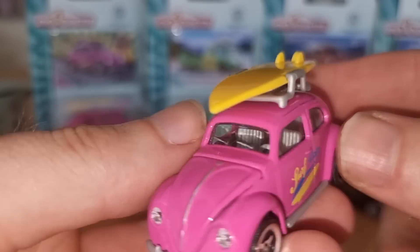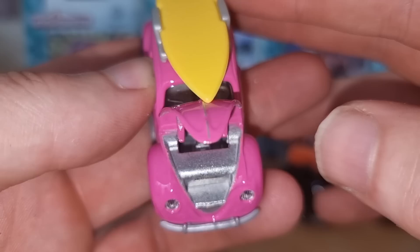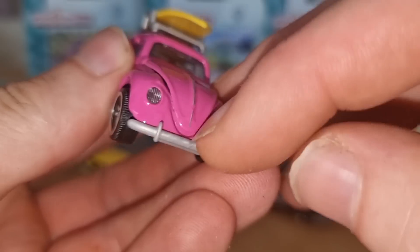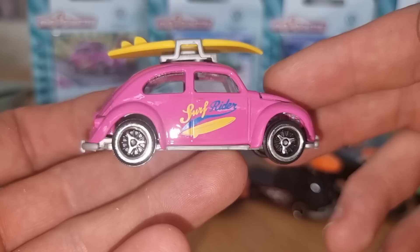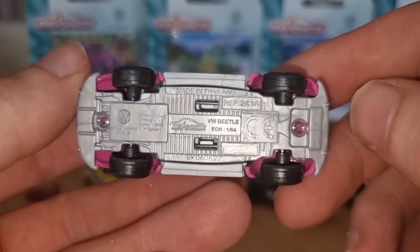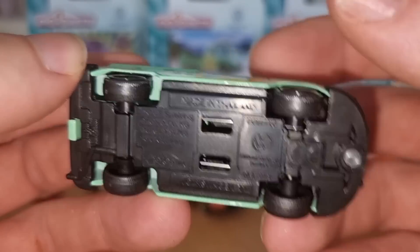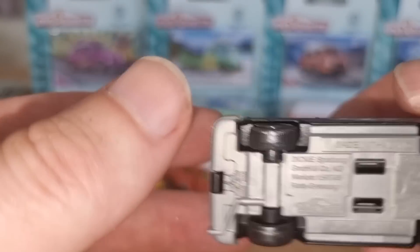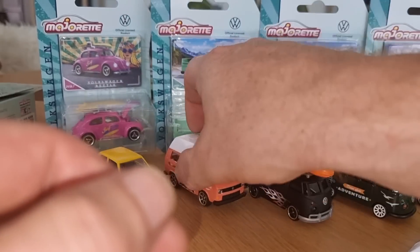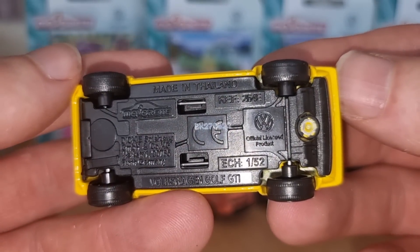Here we got the Beetle and this one has an opening part, and we can see the bare metal. Again lensed headlights. A gray base — it says it is a 1:64 scale. Are the other ones also 1:64? This one is 1:63, and this one should also be 1:63 — no, 1:59. My favorite is also 1:63. This one is 1:62. And the Golf — 1:52.